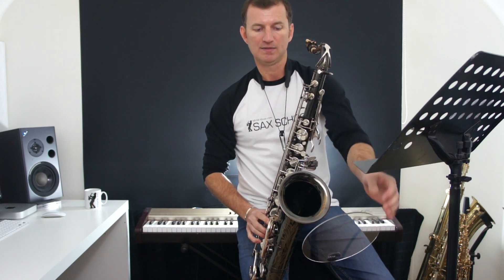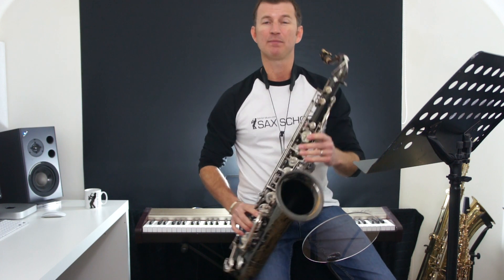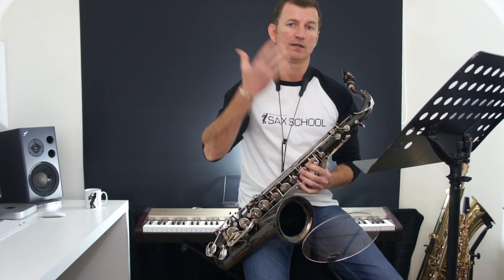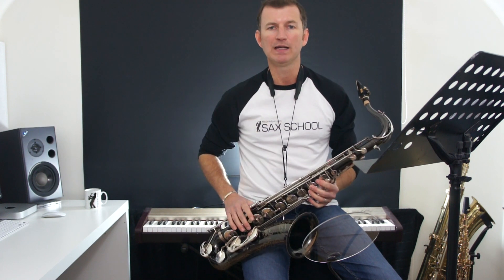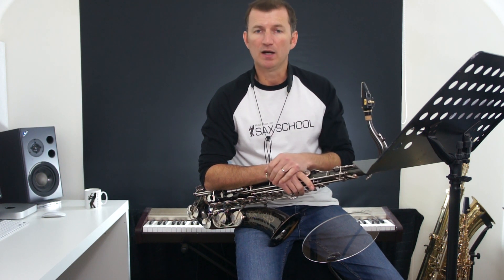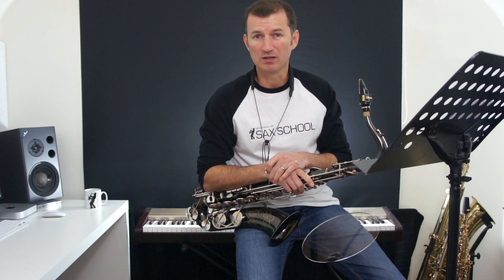It looks small and you can't really see it — it's clear and all that — but it does make a huge difference because all of a sudden there's a whole lot of your sound bounced straight back and you can really hear what you're doing. That's particularly important in a live environment because if you can't hear yourself properly, you lose an idea of what your tone is like and also what your intonation is like.